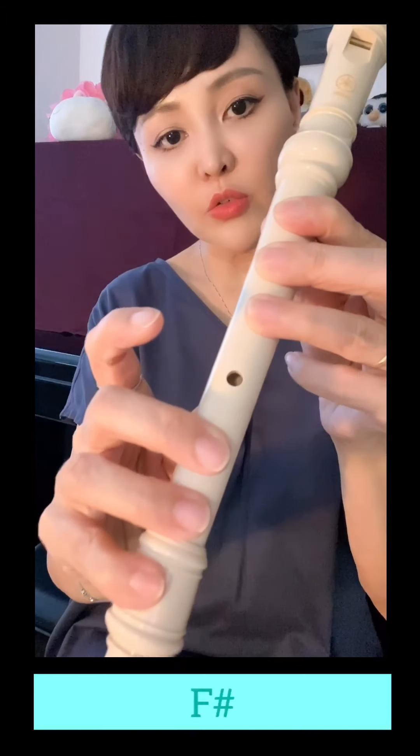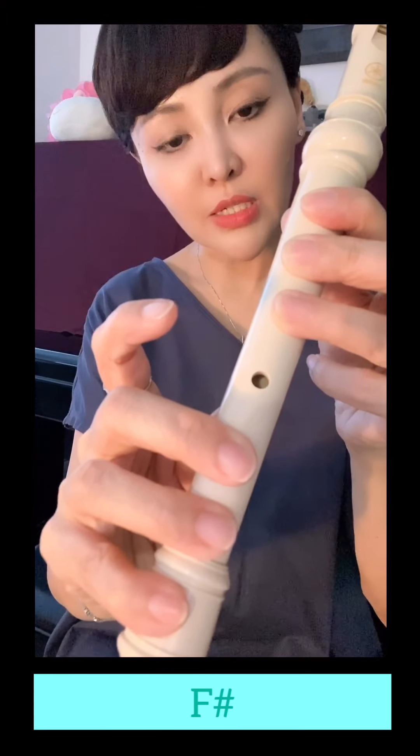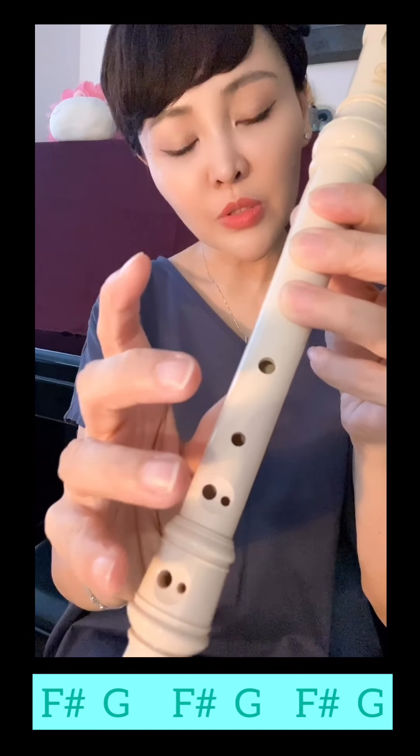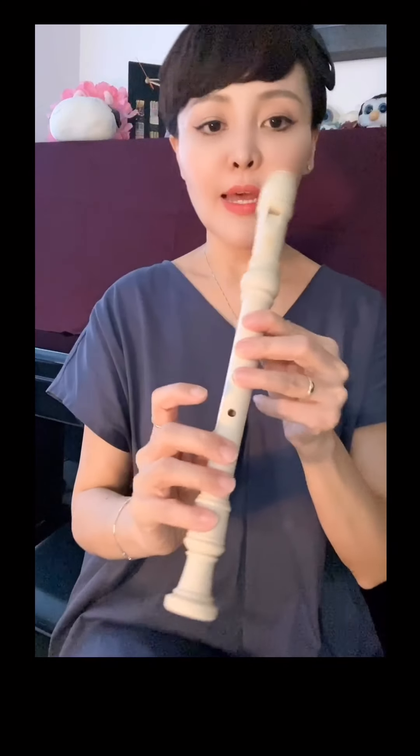Make sure that every one of your fingers is very tightly pressed against the hole. And we can play this very, very slowly.